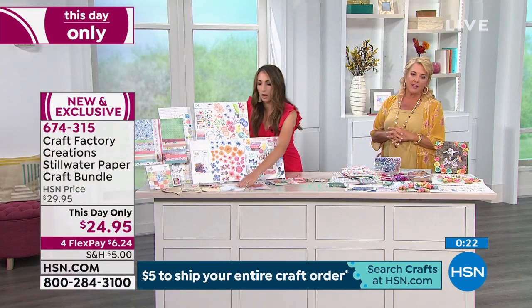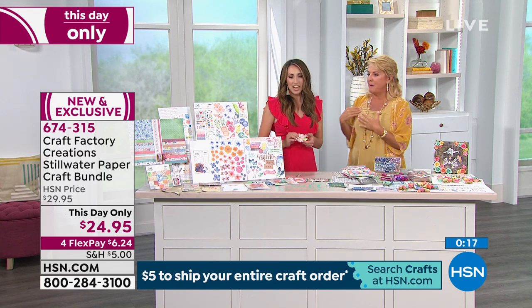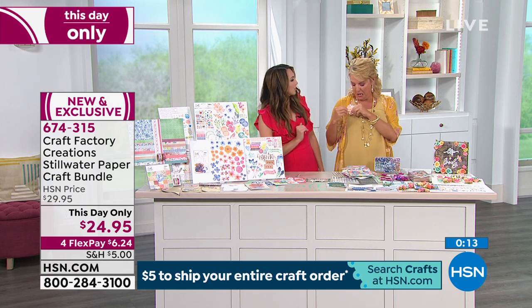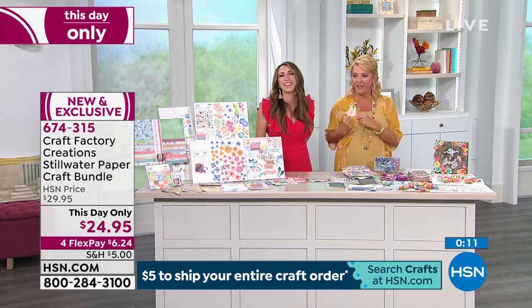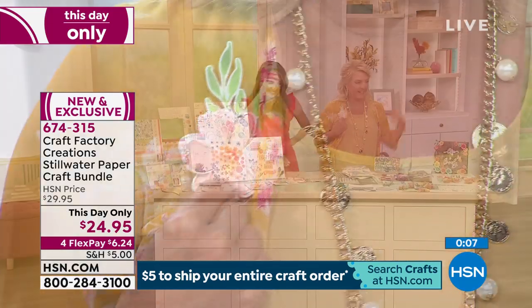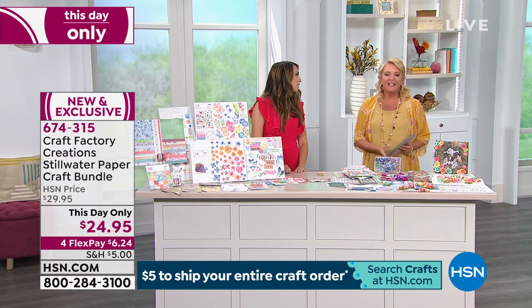Thank you so much for joining us, Kristin. She made me a magnet out of this kit – you can put it right on your fridge, or on your outfit to go with your headband! Thanks for joining us.